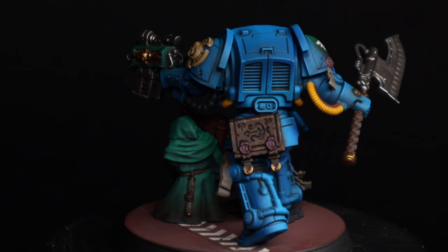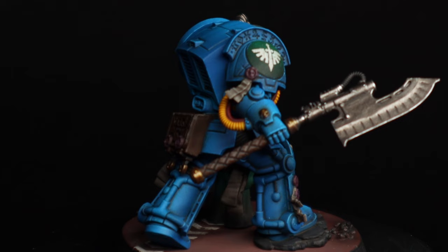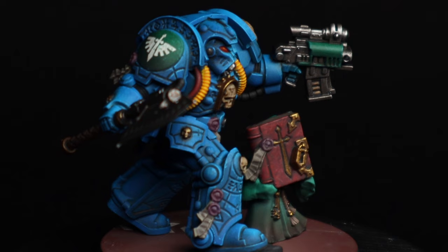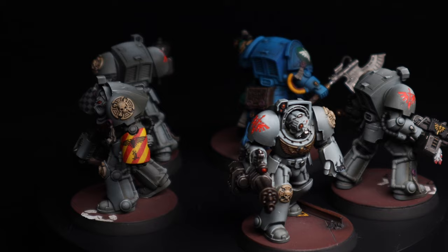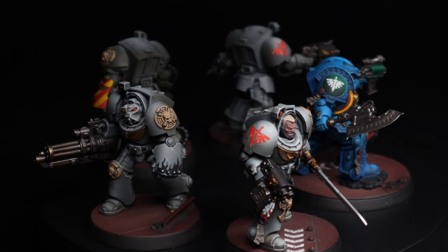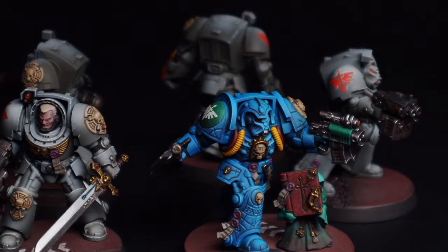It was just a ton of fun to do. It was nice doing less battle damage and weathering — it forced me to be a bit neater. I've also been recovering from illness and my hand hasn't been very steady, so it was nice to paint something relaxed before what's coming up over the next couple of months, which is going to be pretty intense — and I can't wait to share it.